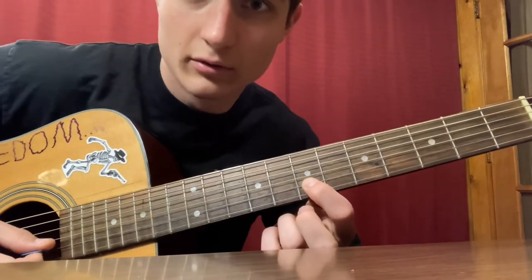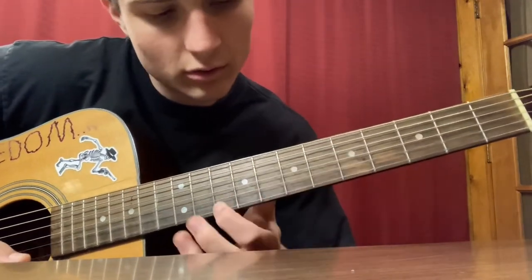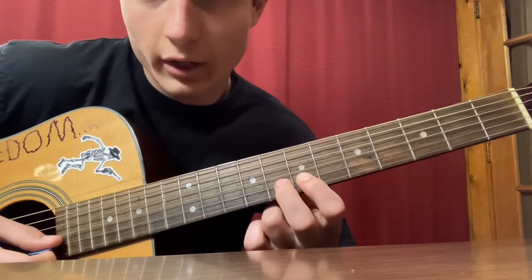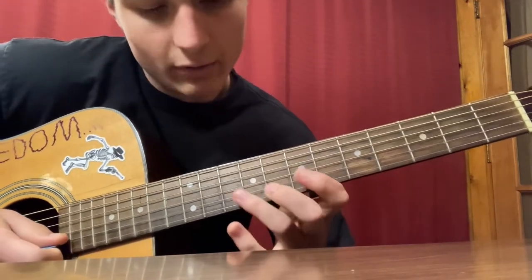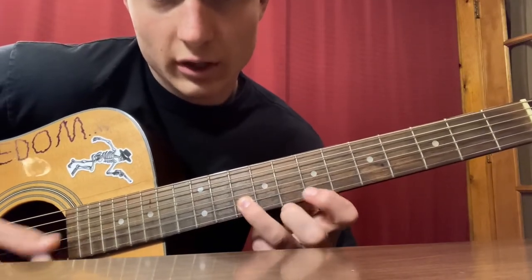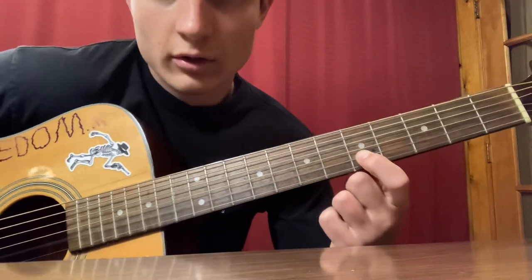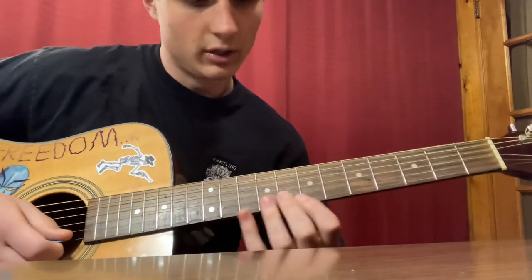Next, go back up to the B string at the seventh fret. Once we're back at the seventh fret, come up to the B string on the seventh fret, then go one up to the eighth fret on the B string, then up to the tenth fret on the B string. Then go all the way down to the fifth fret on the B string. Let me play that third part again slowly.